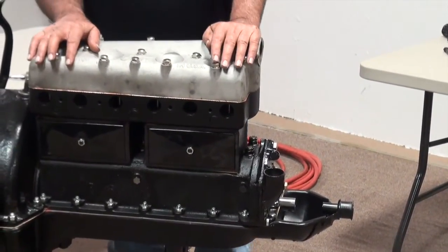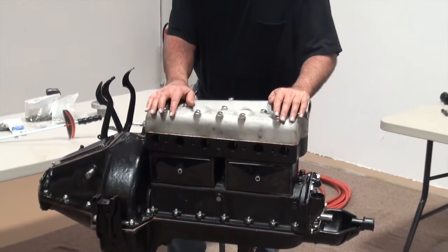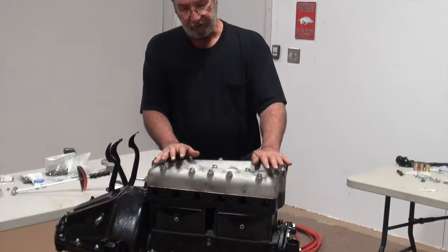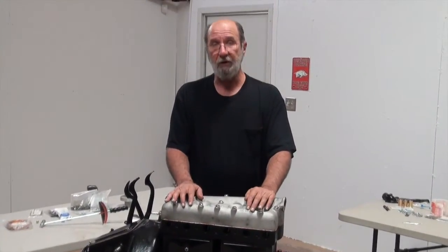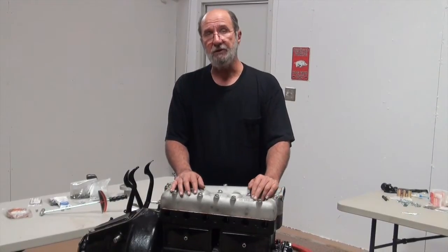I'd like to point out that after you've got this into your car, it's dry. We don't have any lubrication in it at this point in time, and we wouldn't put it in until after the engine was in the car.